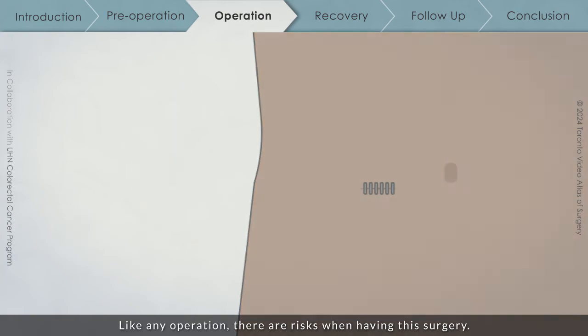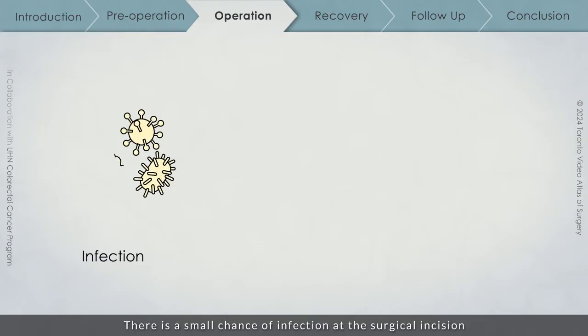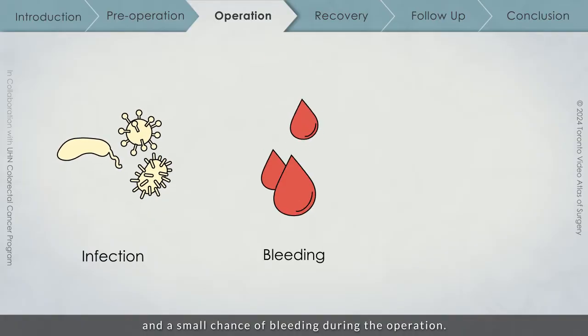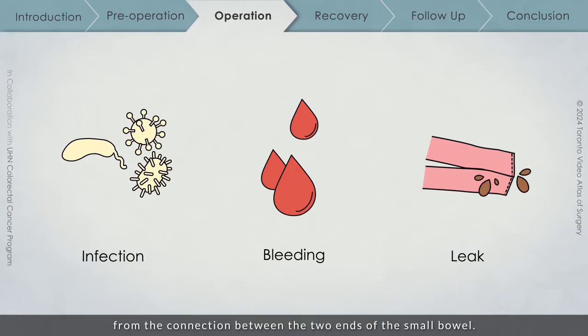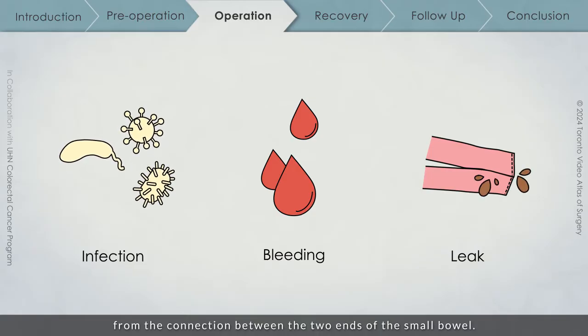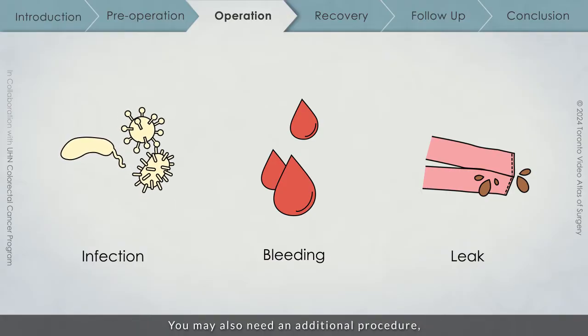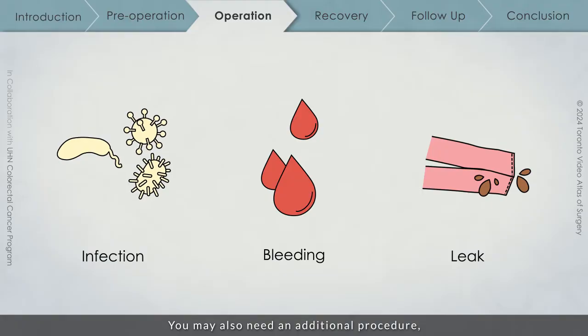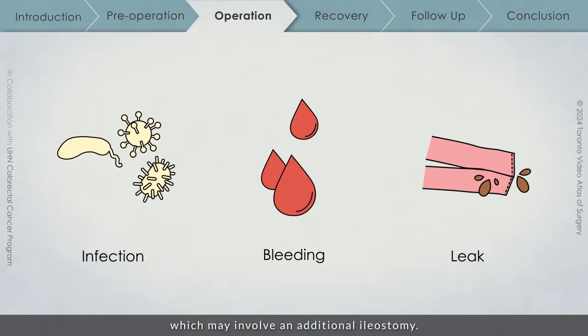Like any operation, there are risks when having this surgery. There is a small chance of infection at the surgical incision, and a small chance of bleeding during the operation. There is also a small chance of a leak from the connection between the two ends of the small bowel. If a leak in the new connection occurs, you may need antibiotics. You may also need an additional procedure, depending on how severe the leak is, which may involve an additional ileostomy.